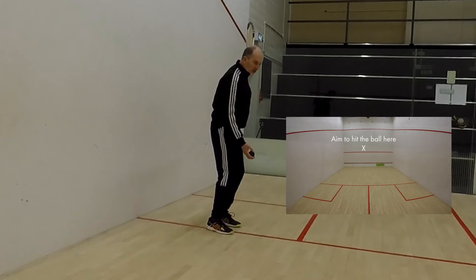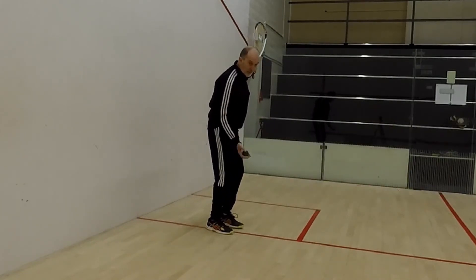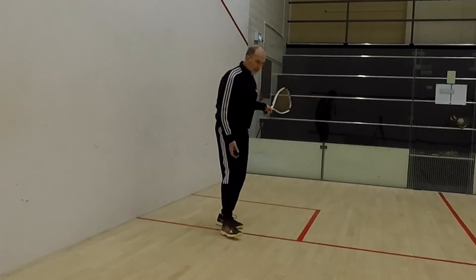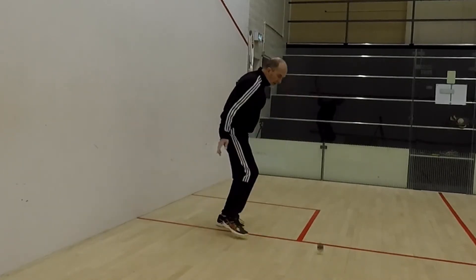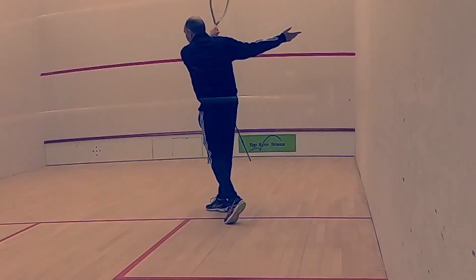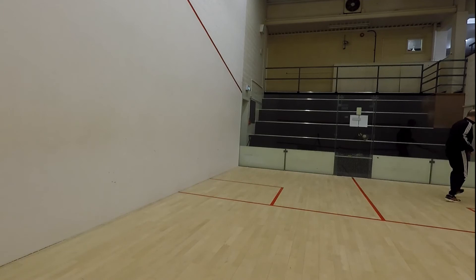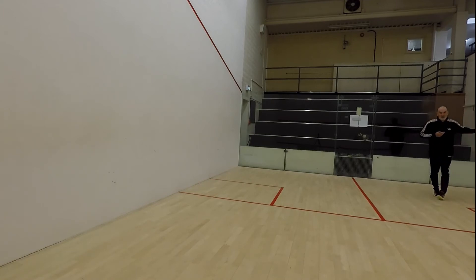So here we go — my racquet's back, I'm just going to drop the ball in front of me, this foot is just going to move over with it as I drop the ball. Ball gets dropped, hit through, and the ball goes nicely into this area here, which is where you've got to serve.